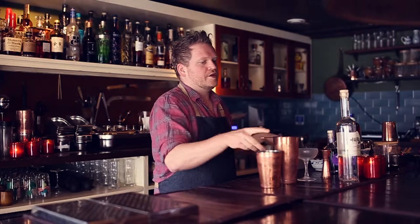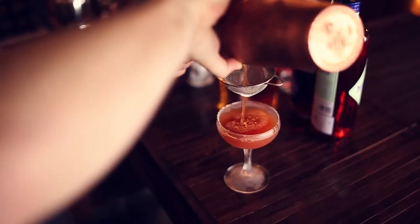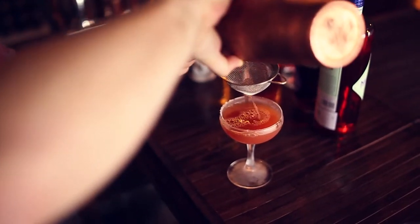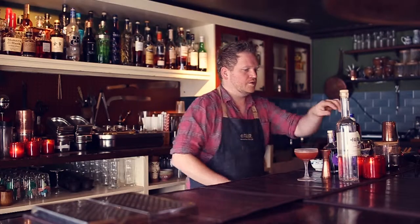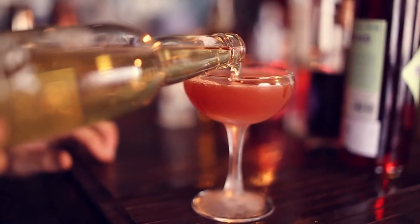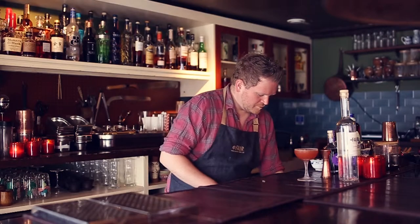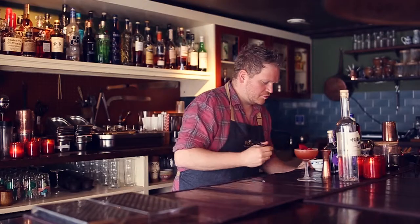And it's actually going to be served in a coupe. We're going to double strain it. Look at that color — beautiful. And we're going to top it up with some pear cider. And as a little decoration, a rose petal. And that is 'In the Name of the Rose' for you guys.